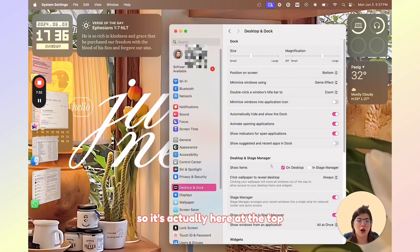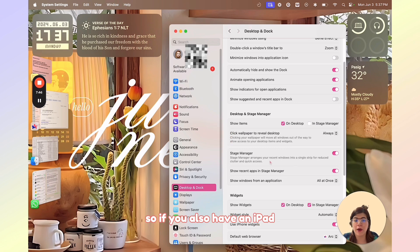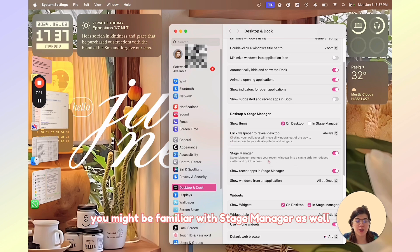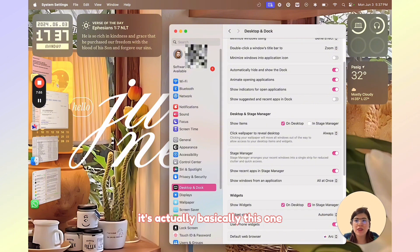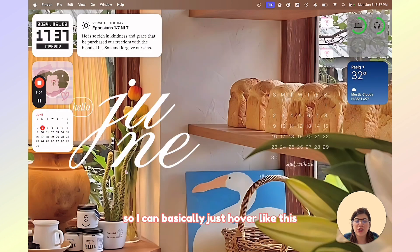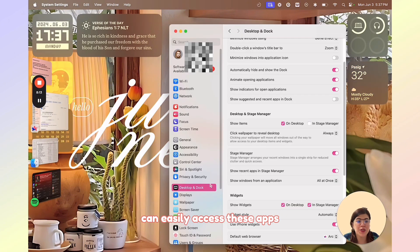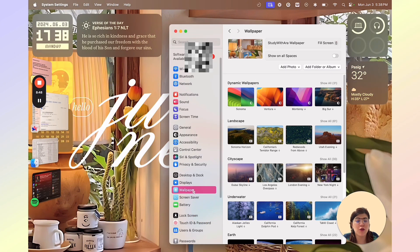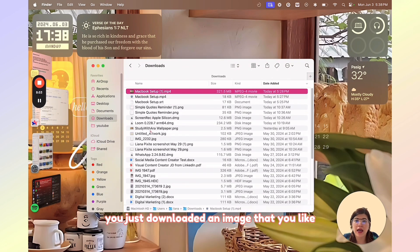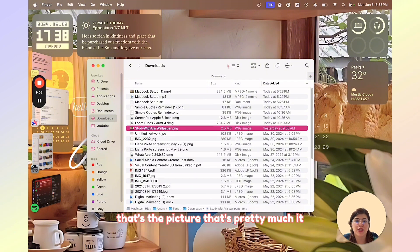You can also turn on Stage Manager. If you have an iPad, you might be familiar with Stage Manager because it's available there too. It basically lets you see your open tabs on the sides so you can easily access your apps. If you also want to change your wallpaper, it's very easy — just download an image you like, click on it, and select Set Desktop Picture. That's pretty much it.